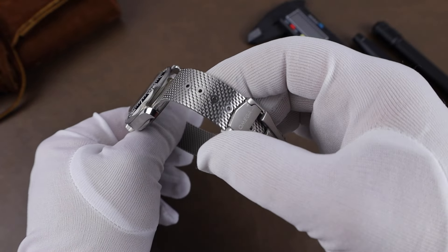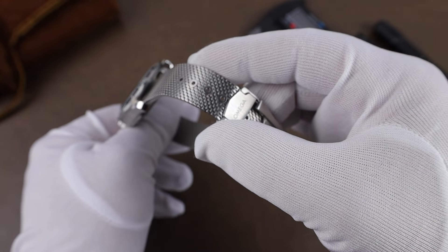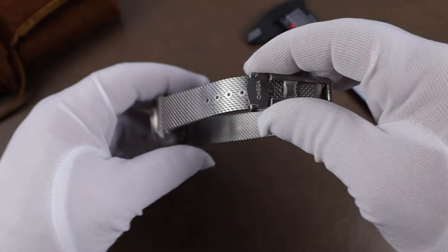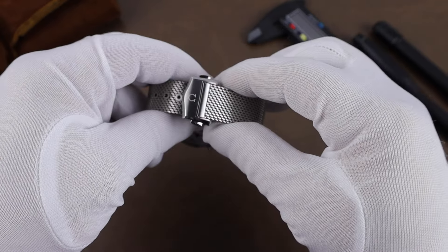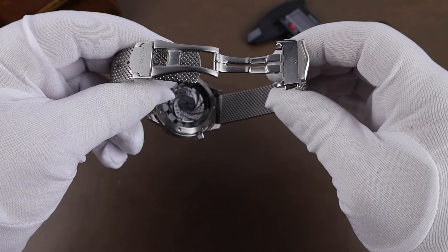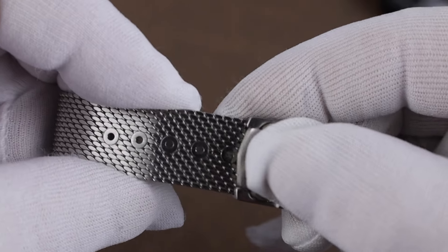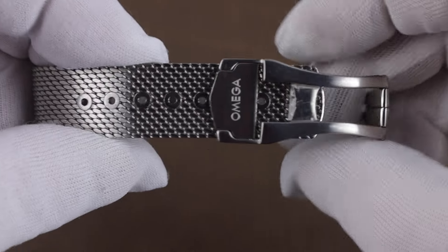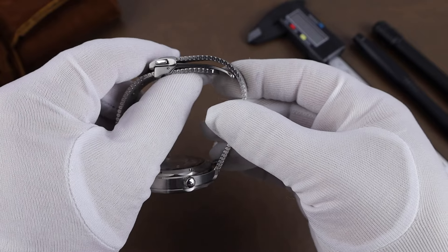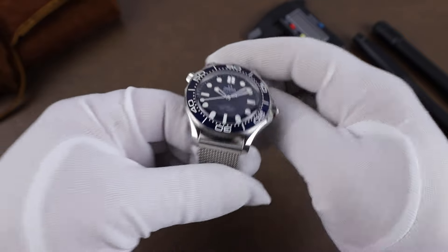The bracelet is pretty well identical to the titanium Bond bracelet from No Time to Die, other than the fact that this is stainless steel. It's easily the best mesh bracelet I've experienced. The clasp is signed with the Omega logo, and it's very easily sized — the part etched with Omega flips up and you can quickly adjust the size. If you have a smaller wrist, be aware of the fit, though it is almost perfect on my 7¼-inch wrist and very comfortable.